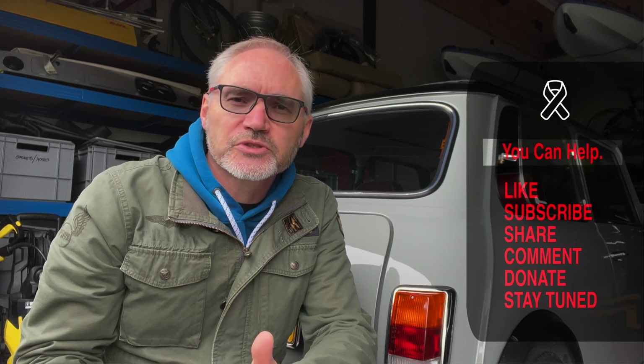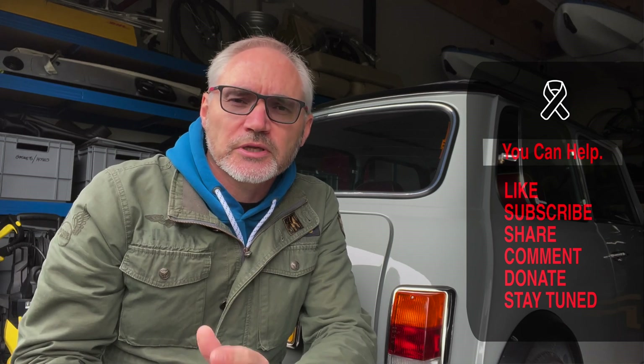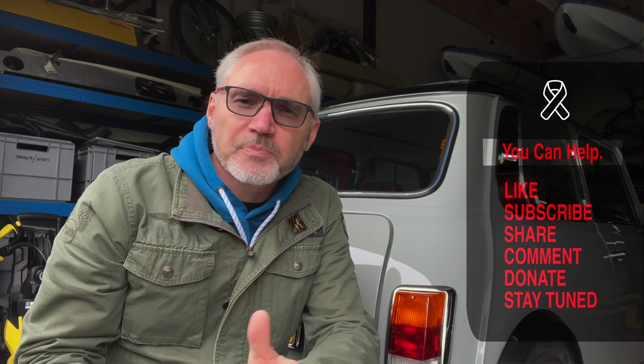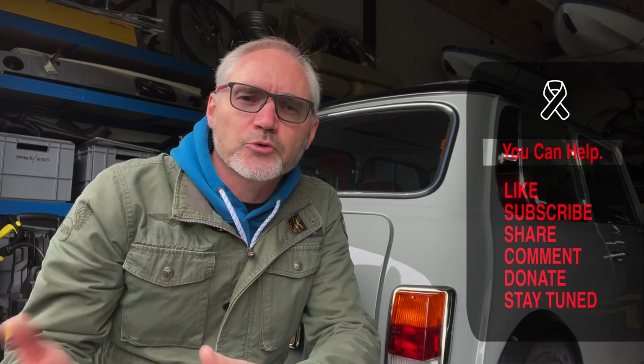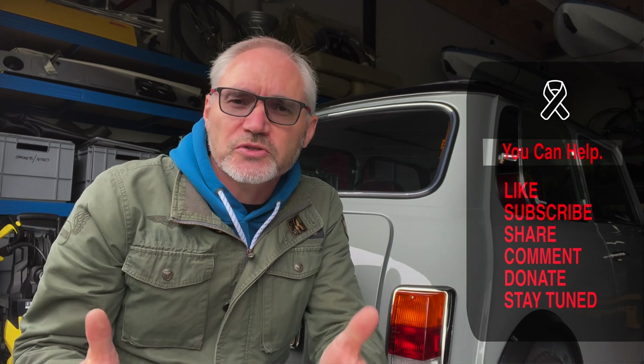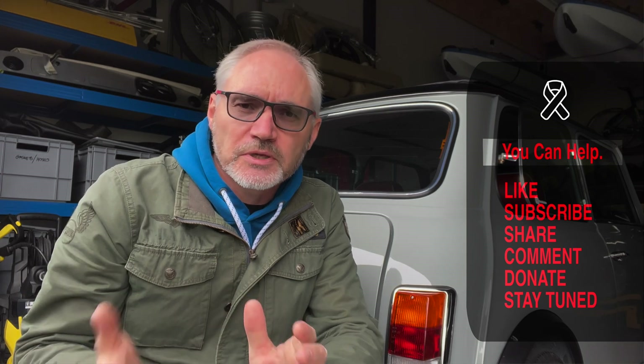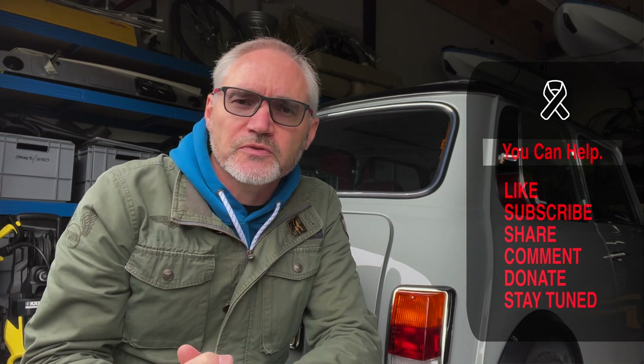I just want to stop the video there for a moment and let you know that any donations or ad revenue generated by this channel is actually being given towards cancer counselling charities that are helping families that have received a cancer diagnosis get through difficult times. So any help from your side — donations, or just watching the video to the end — is highly appreciated. Thank you so much for the support so far.